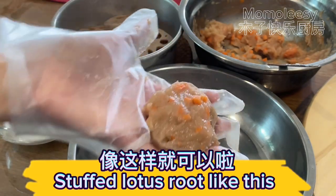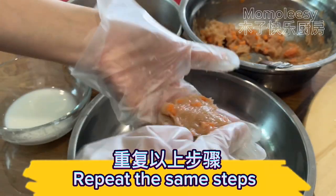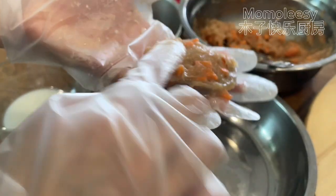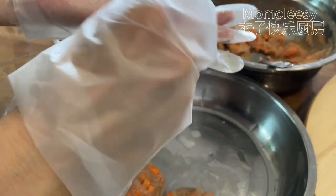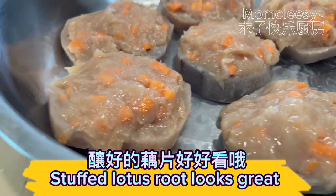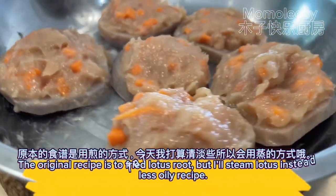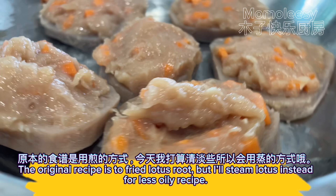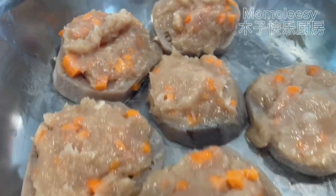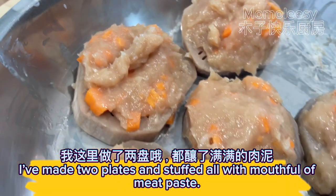Stuffed lotus root like this. Repeat the same steps. Stuffed lotus root looks great. The original recipe is to fry the lotus root, but I'll steam it instead for a less oily recipe. I've made two plates, stuffed full with meat paste.